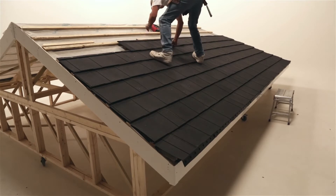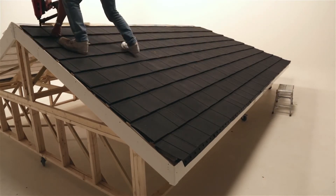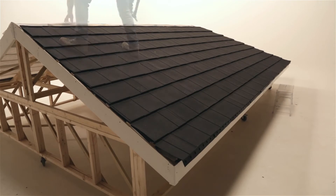At the upper course, cut the tiles to suit the ridge if applicable, using the apex of the roof as the cut line.